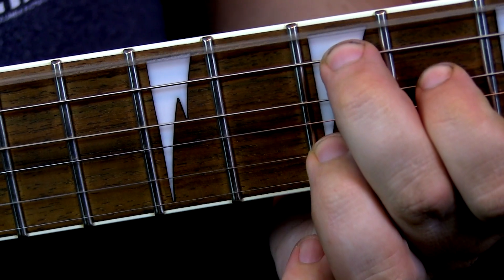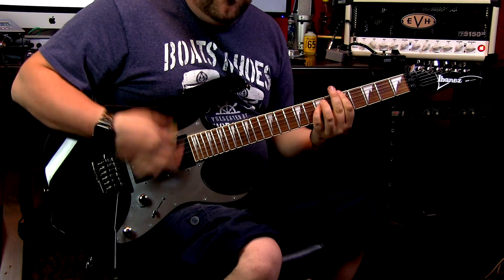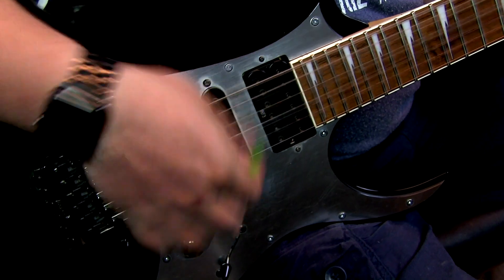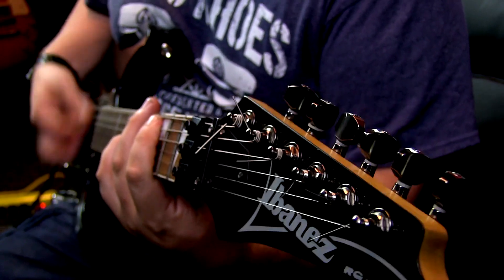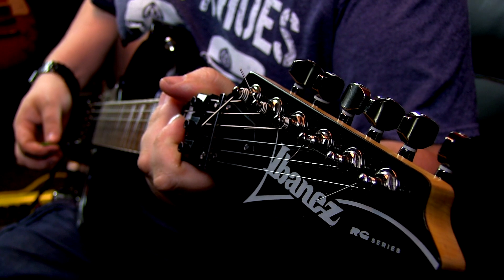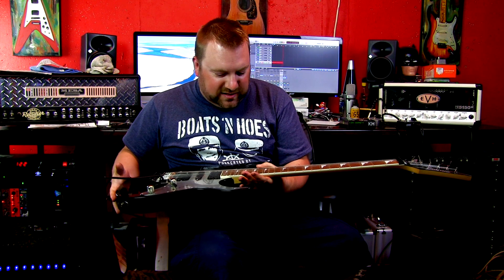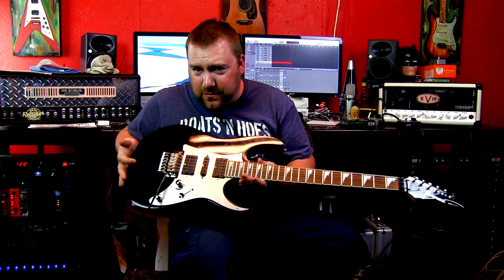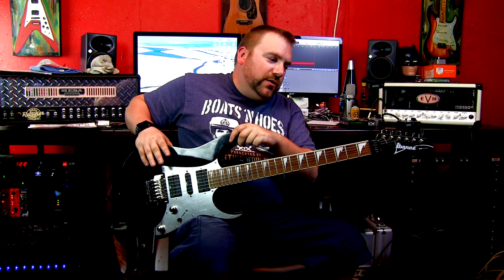The Bonebreaker. Basically, I picked up this guitar super cheap — like a night out on the town cheap — just to see, because everyone out there loves grabbing cheap guitars and modding them, adding this and that to make it just like a $1,000 or $2,000 guitar. So yeah, this was my first experiment, I guess you would say.